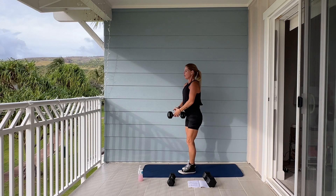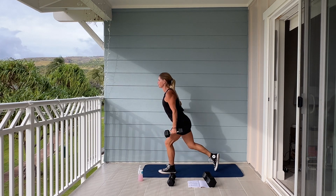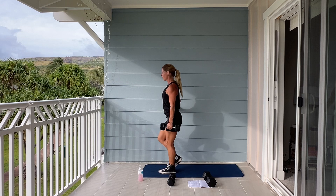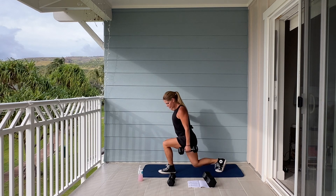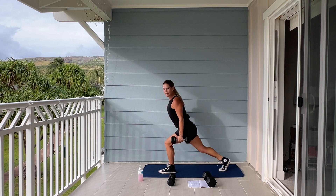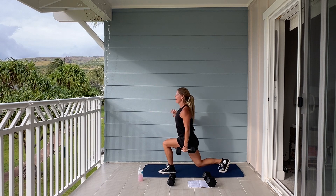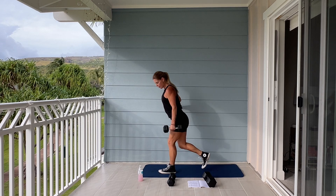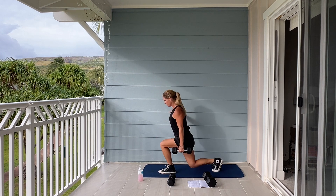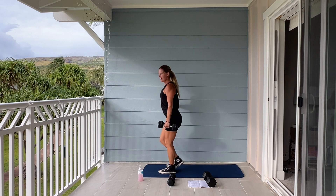Switching sides. Stepping back now — step it down. 50 seconds on the clock. Begin. Keep going. Check our time — we have about 20 seconds. Five, four, three, two, and one. Good.